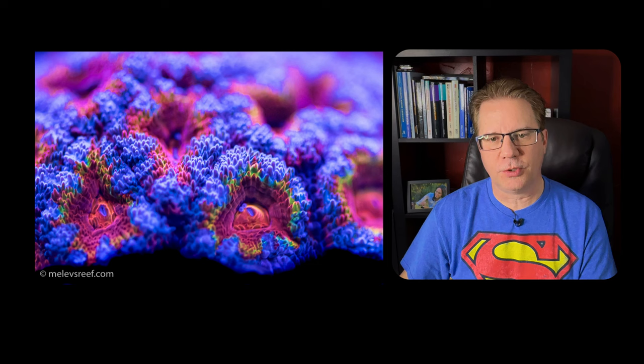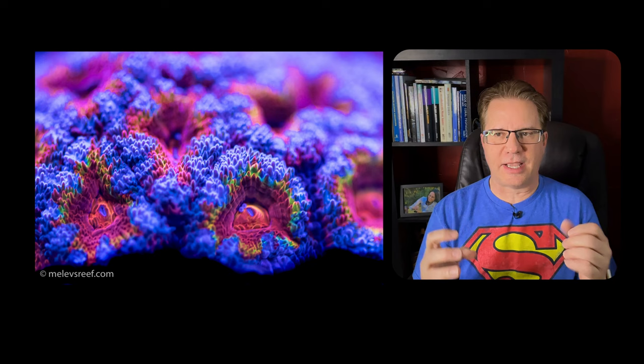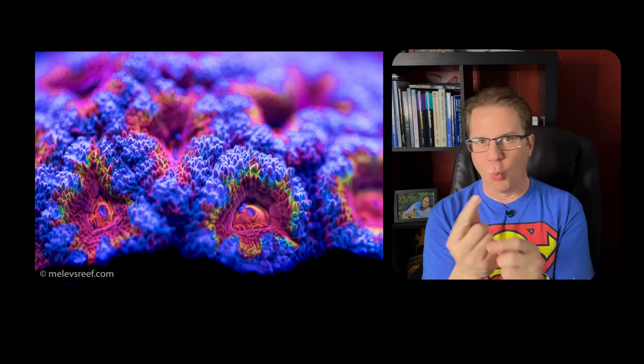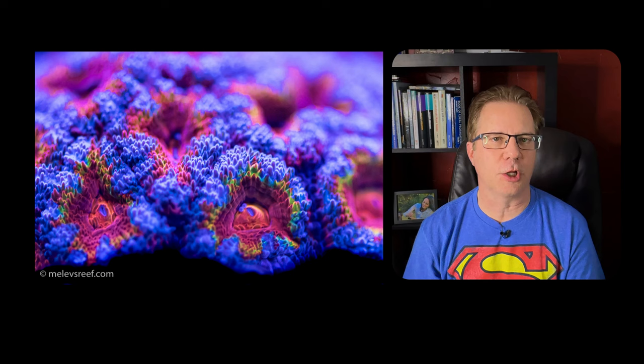This one here is a Rainbow Acan Lord Hoensis — it might now be Micromusa Lord Hoensis. Acan is short for Acanthastrea. These are individual polyps on the same stony piece. Whether you have a small frag plug piece or a bigger chunk, it's still one skeleton underneath — more compressed, not branching like Hammer Coral. Each polyp can wiggle in the flow and each one has a mouth. It's super colorful, especially under Actinics. You can also use a blue flashlight at night to make it glow. I've seen some beautiful Acan gardens.